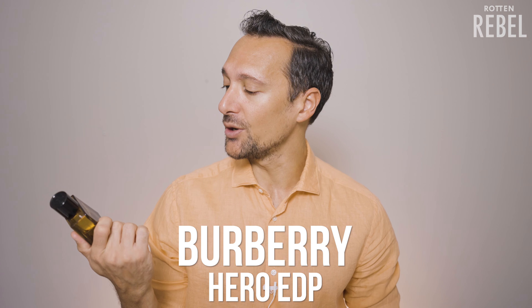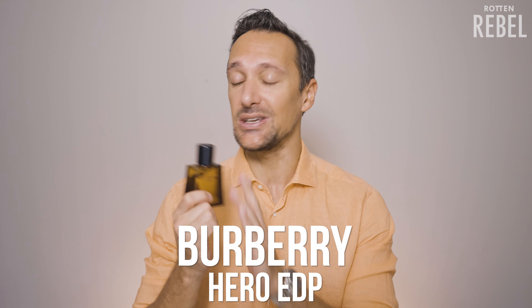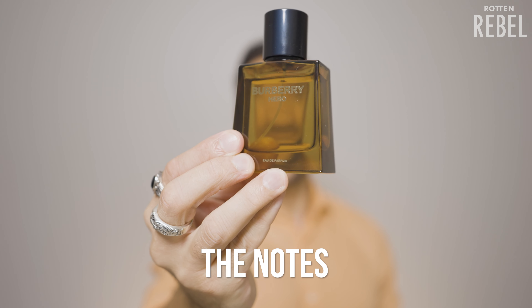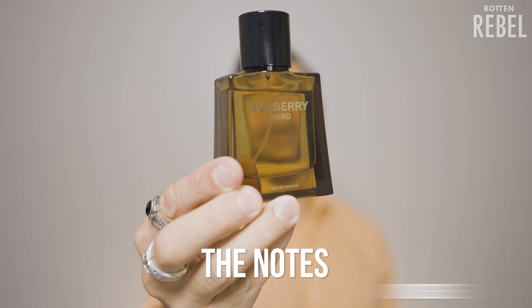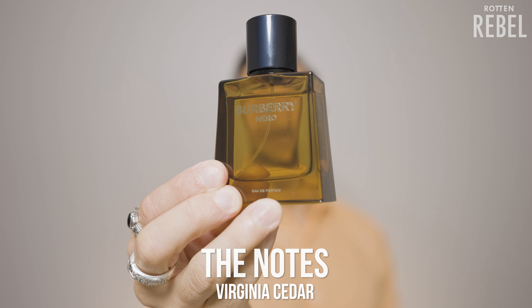In this video I'm going to check out Burberry Hero — this is the brand new EDP. Some of the notes in Burberry Hero EDP are pine needles, olibanum, benzoin, incense, atlas cedar, himalayan cedar, and virginia cedar.